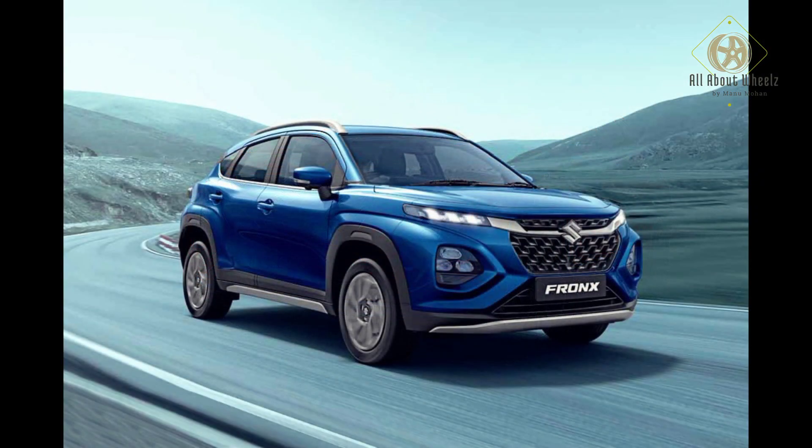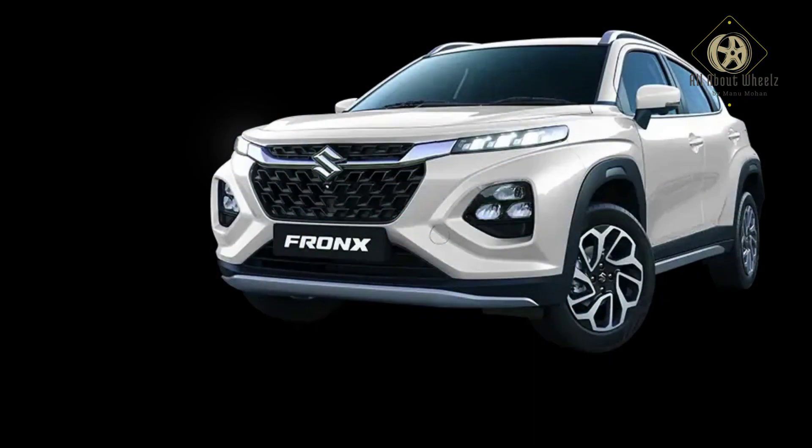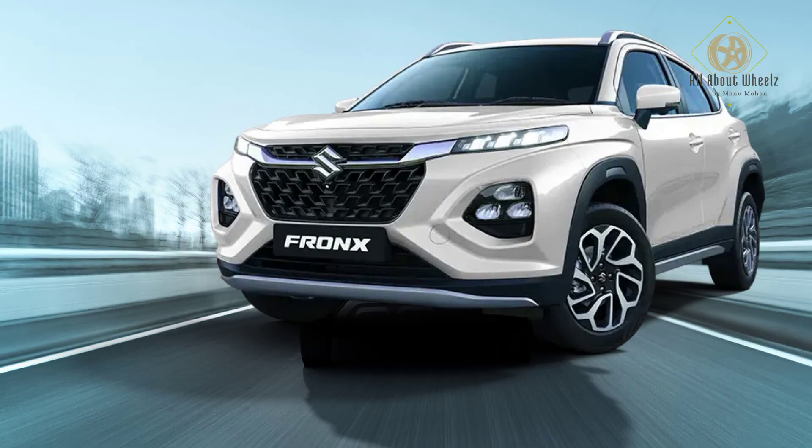Base variants get halogen projector headlamps. At the center, the logo is prominently placed. The side light surround is thick with chrome elements. The grille is in a honeycomb style with a piano black finish as the design theme. The lower air dam area is also provided.